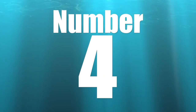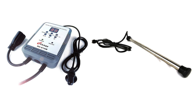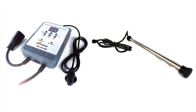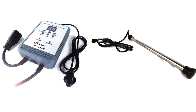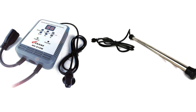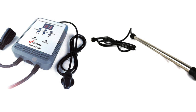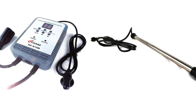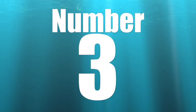Coming in at number four is the Finnex titanium controllable heater. I have this on every single reef tank that I set up — actually, I have two of these on every reef tank I set up, because I love redundancy, and redundancy is incredibly important when it comes to having long-term success with a reef tank.